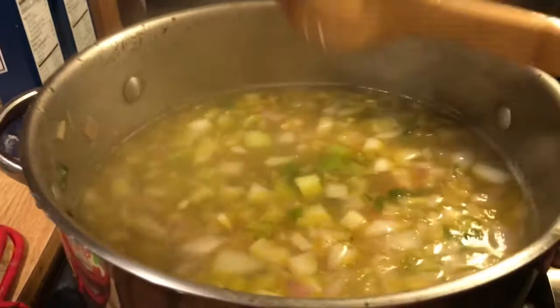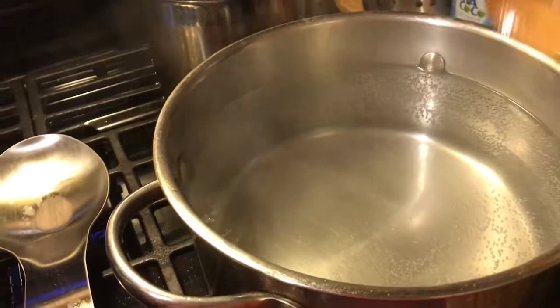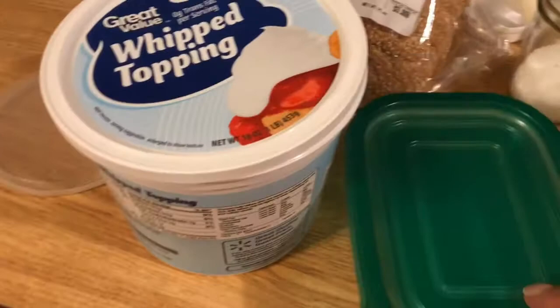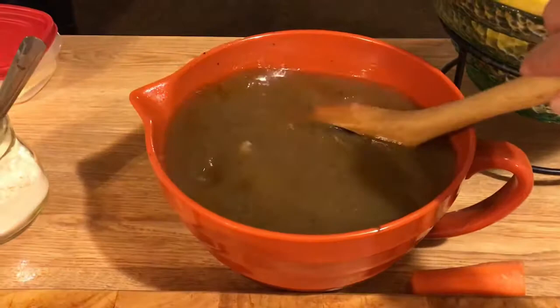The vegetables are just about fork tender — look at how beautiful they look. I have a pan over here with salted water getting ready to come to a boil for the pasta. I still have the parsley and green tops to put in. Let me show you how I store my stock — you can use any freezer-proof containers. Just give the stock a stir — look at how dark that is — and ladle it into your containers for the freezer.